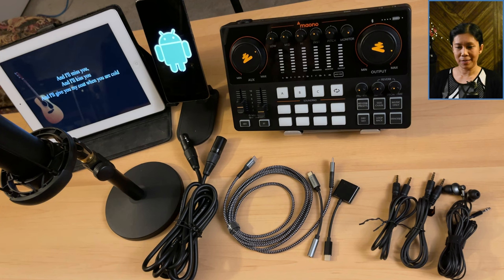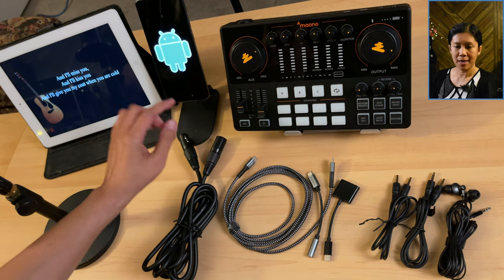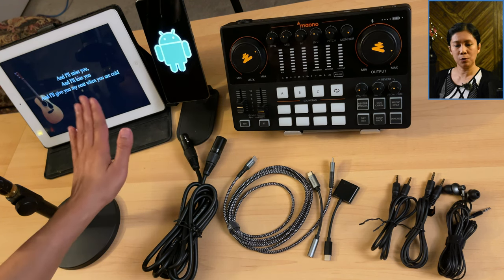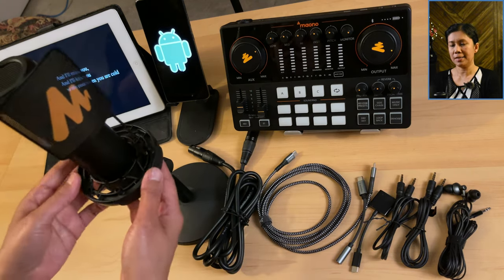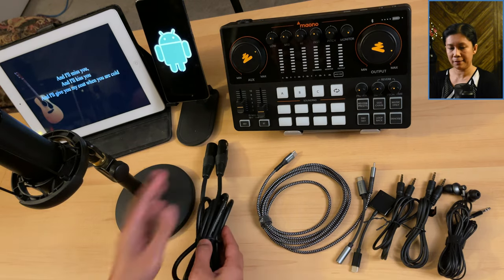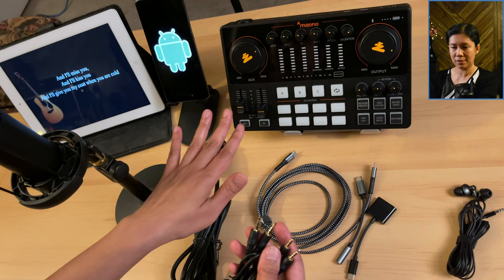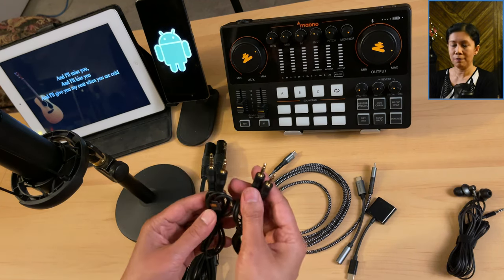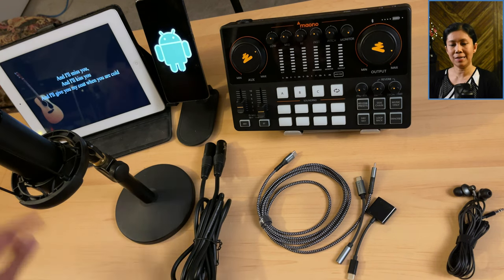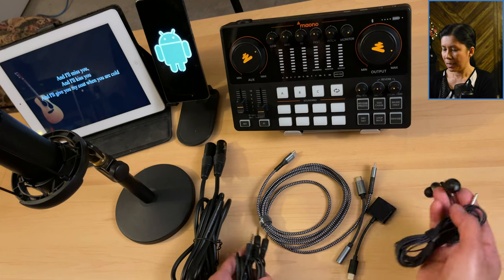Let me show you the things and cables I will be needing in this setup. First of all, this is the MonoCaster E2 — this is the device I will be using for recording. For reference, this is a Samsung S20 Ultra, and this iPad here will be the source of my background music. This is a mono condenser microphone, and I will be using this XLR male-to-female cord to connect it. These two TRRS cables come with the MonoCaster E2; in this video I'll be using two of them, but one is optional — if your background music source has Bluetooth you can connect wirelessly.